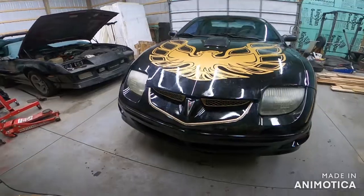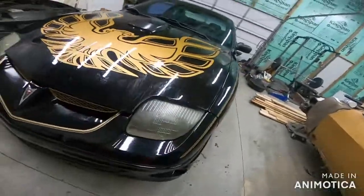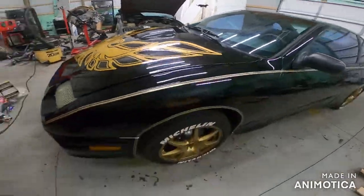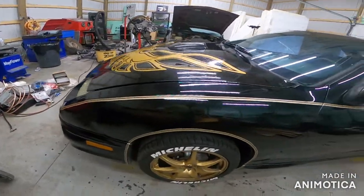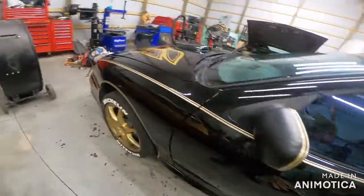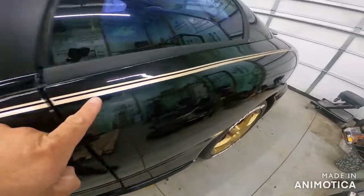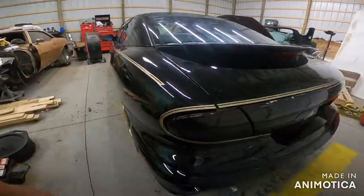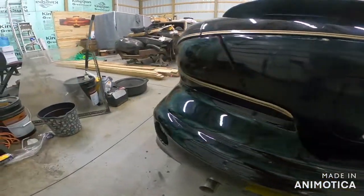I did all of this. Keep in mind guys, I'm not a paint and body guy at all. There's our bird and I think she looks tough. I don't know if I should add any more gold down in here - I was kind of thinking no. Look at the sides here - I did it just like the original Bandit. I put this down the side with the actual body lines. Check this out right around the tail light - I think that might be my favorite part.